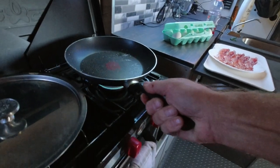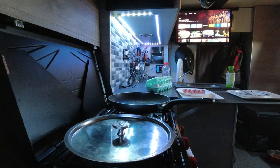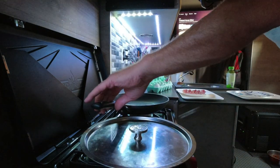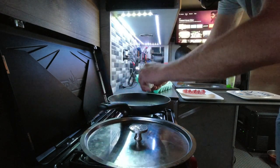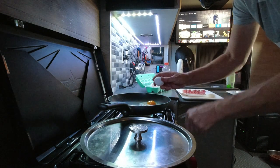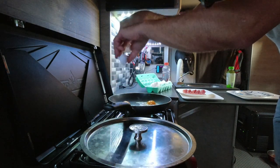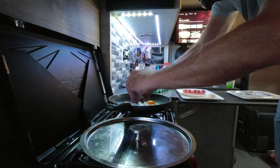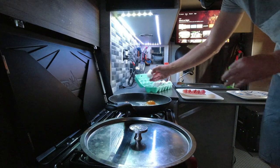Now I'm going to do sunny side up eggs — that's my favorite. I like them kind of nice and loose. My daughter doesn't like loose eggs, but she's still young, so I think when she grows up she'll come around. A side benefit to doing this is the eggs get to fry in the bacon grease, which in my experience is the best way to cook eggs — better than butter. There's something about the flavor of cooking eggs in the bacon grease.